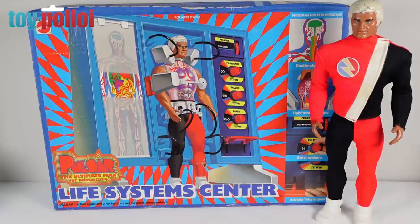This is a set that I never thought I would have in my collection, mainly because Pulsar is not a figure you see in the UK very often. But recently I was at a toy fair where my friend Lawrence, who runs Toy Planet UK, had a stall. On that stall he had Pulsar's Life System Centre — I'd never seen it before in the UK. I said I was really tempted, and at the next toy fair I told him I really did want it, so finally I now have it in my collection.